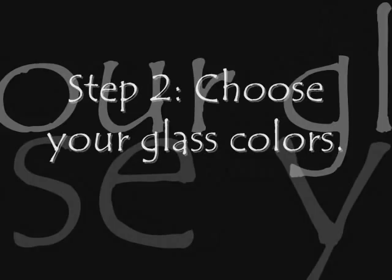Step three: let's see how your glass looks with the light shining through. You can either put them up against the window, or you can use a light table.